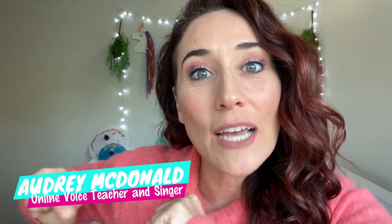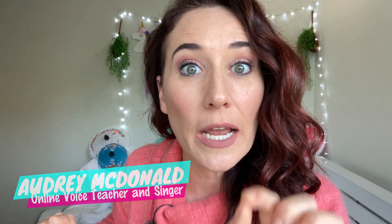In this video, I'm gonna break down, react, and review Titus Burgess singing Poor Unfortunate Souls from The Little Mermaid.